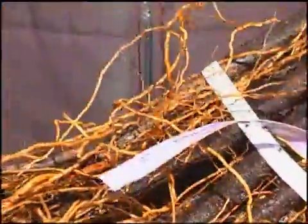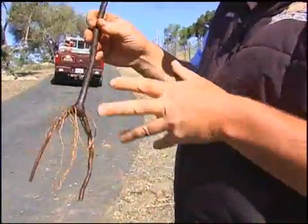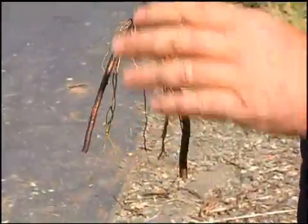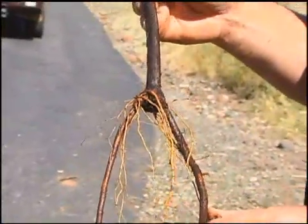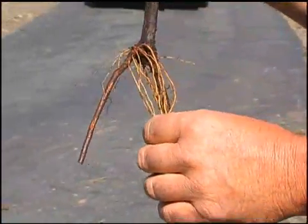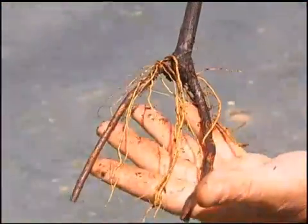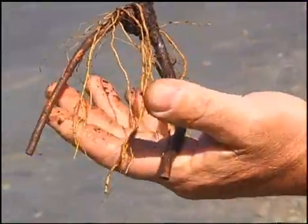One of the main characteristics of 110R rootstock is that the roots actually grow downward. These are considered drought tolerant by nature, making them an excellent choice for hillside vineyards and rocky soils where supplemental irrigation is limited. You can see there's a nice volume of fibrous roots that have established themselves here.